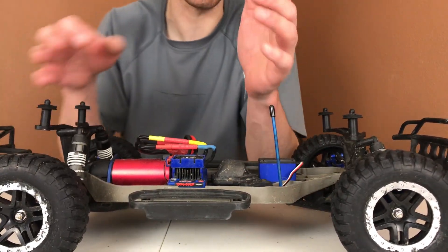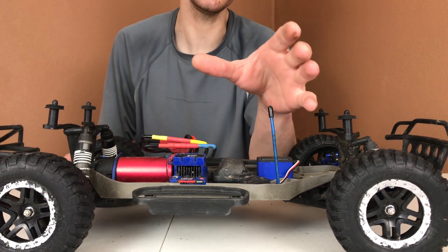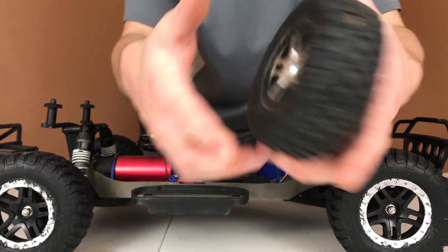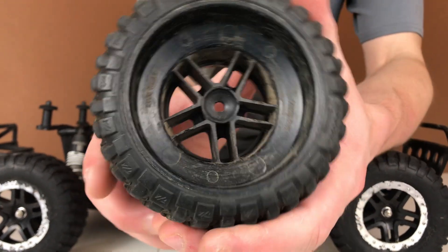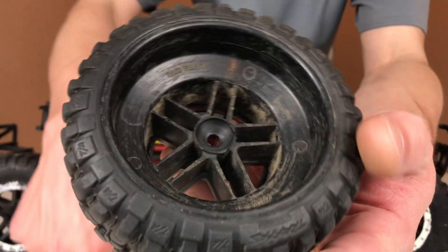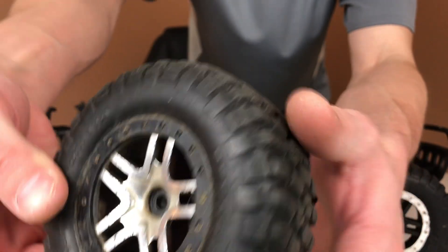I've bashed this thing pretty hard — I've crashed it pretty hard and landed with the power down. The only damage I've had that is probably because of these driveshafts is this right here. I was running these stock wheels on this rig for a while, and what ended up happening is I spun a hex. It completely spun that out, destroyed the hex, destroyed the inner wheel. The good thing is, these tires were already damaged, so it's not a big deal.